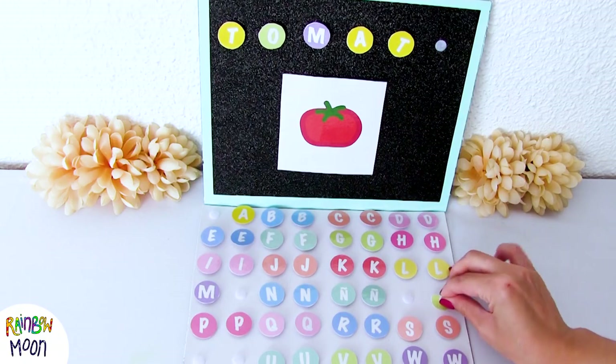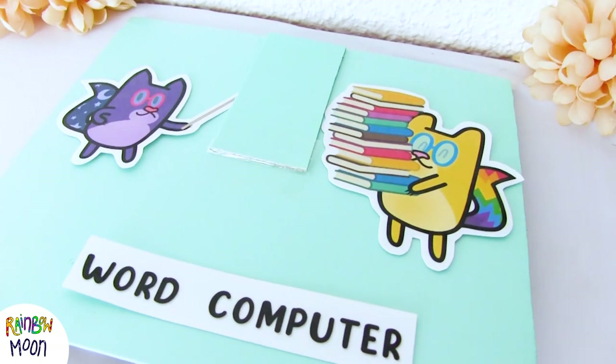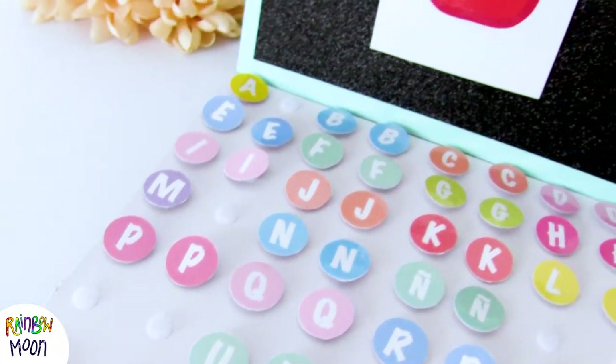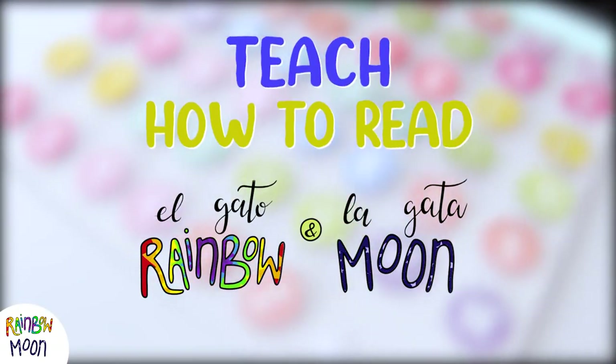Welcome! This week we bring you an awesome game to teach reading and writing. Don't miss how to make this word computer. Your kids will love it! Teach how to read with El Caterinco and Legate Moon.